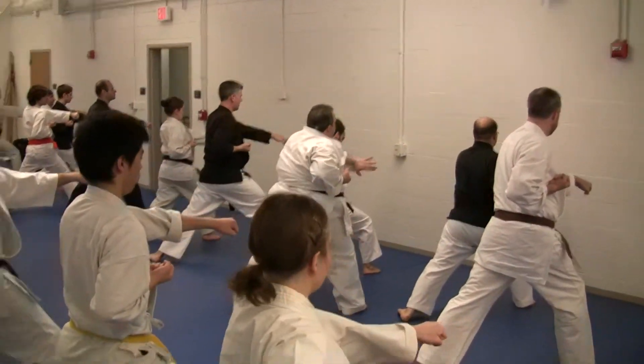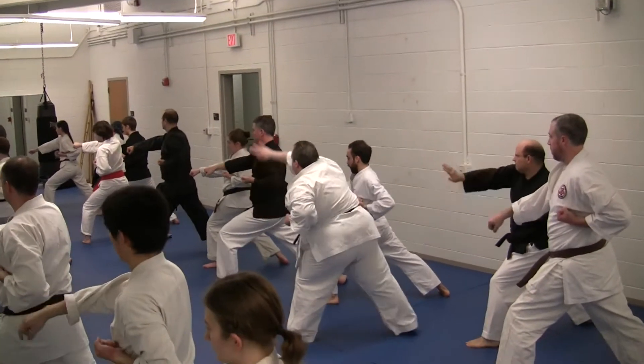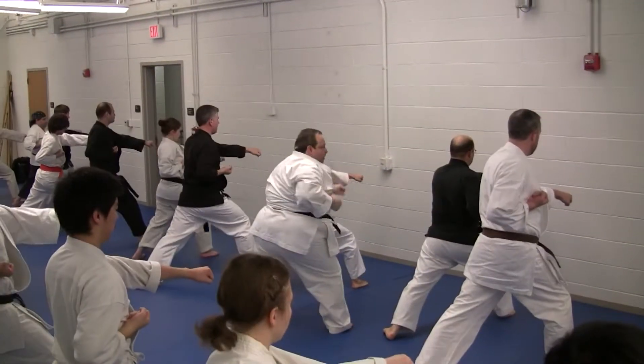Straight to the side. Open it. Big it around. Punch. Open it. Big it around. Punch. Nice.